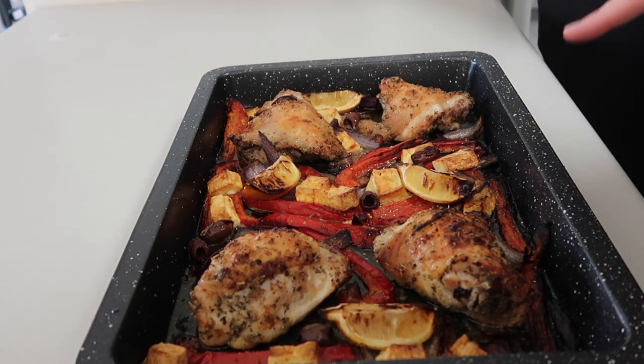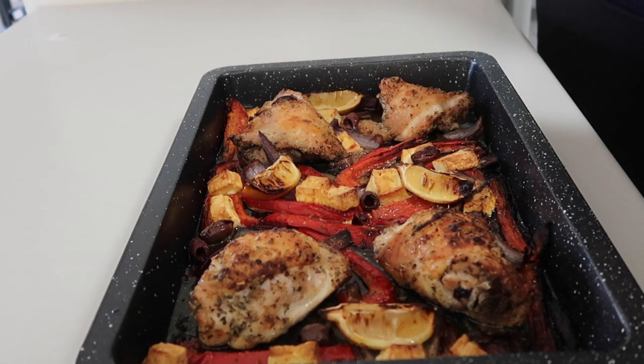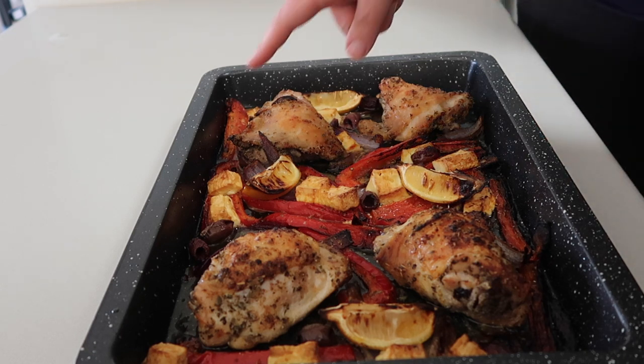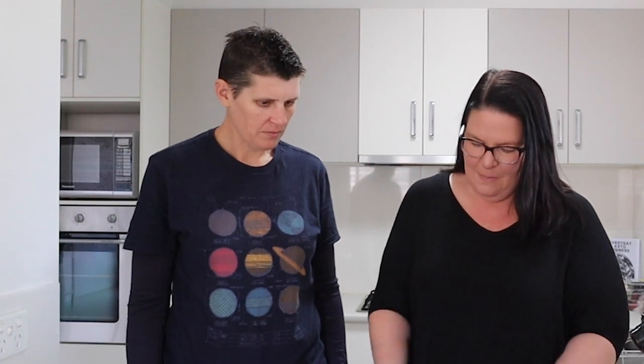How good does this smell! You can see the lemon has gone all caramelized — just pick it up and squeeze it over the top. The feta cheese looks all toasty and delicious, and the capsicum is caramelized a little bit too. Any of that juice in the bottom, I would spoon that over the chicken when serving. How easy was that — one pan dinner, all done!